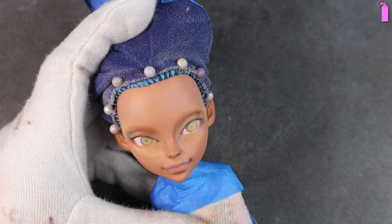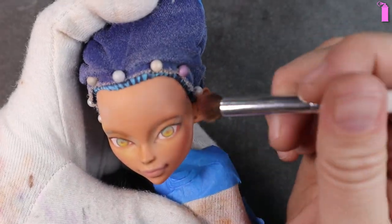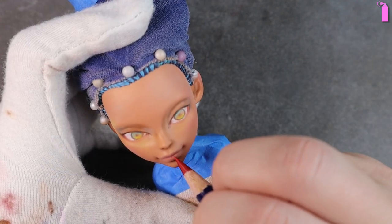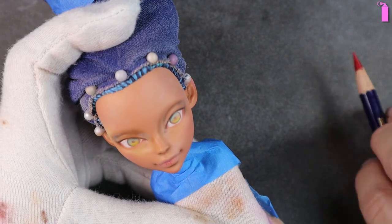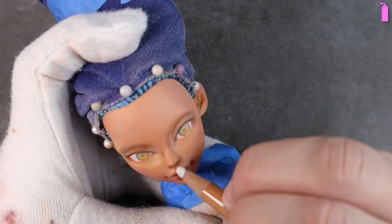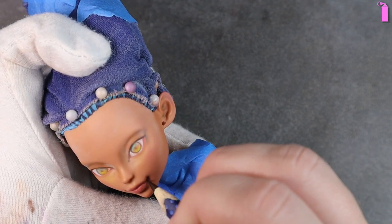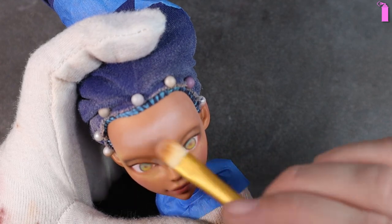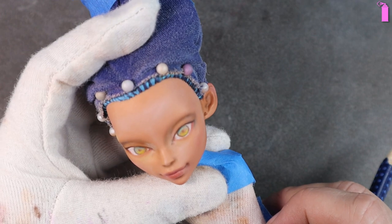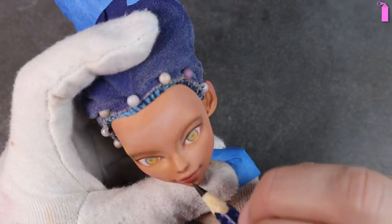I lightly dust various places of her face with some pinks. I sketch in some details to her lips, and because I don't want these to look too harsh I take my blending pencil and soften those edges. I then use a brown watercolor pencil to darken up the tight crevices like around her ears, the philtrum, and her nose.